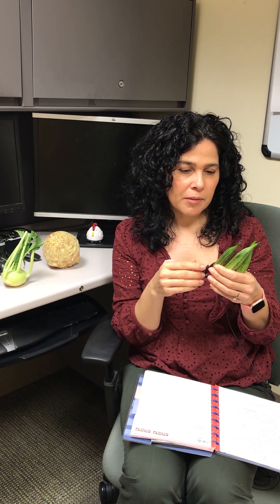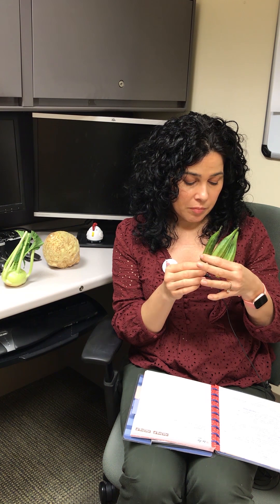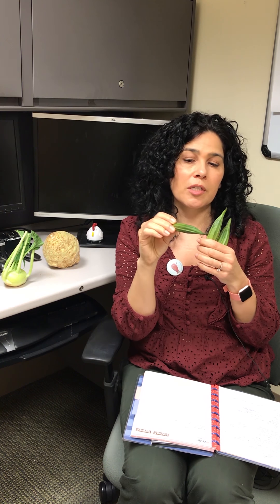It does produce a slime, and that doesn't mean that it's bad. One thing the slime does that is nice is it binds cholesterol, very similar to fiber. You can just wash them, and some people actually use them whole in stews and things like that.